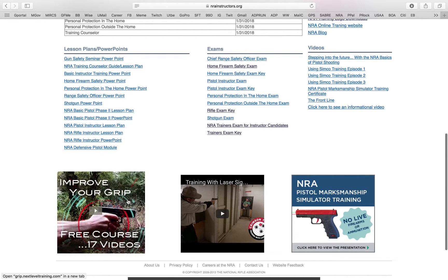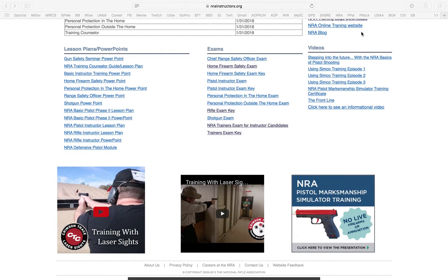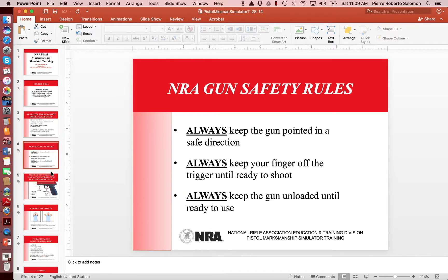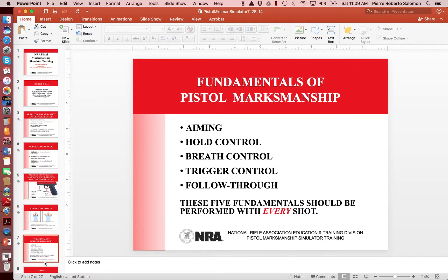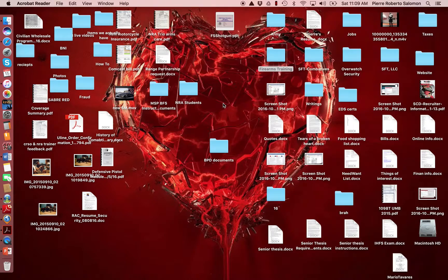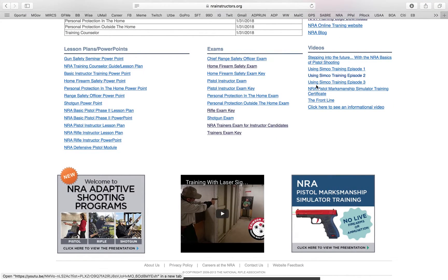Over here you have the Adaptive Shooting Program — like we talked about, if you need to accommodate anybody just click on these links. These are organizations the NRA partners with where you can download information. I also have the Pistol Marksman Simulator — this has simulation information and it talks about all that stuff. We're not going to click on every possible thing, but you can dig through all of that.